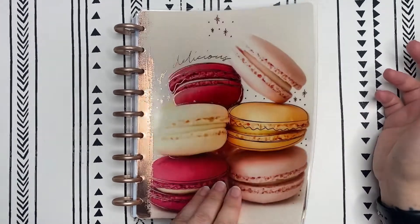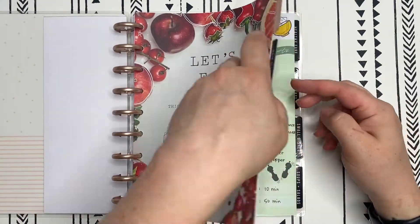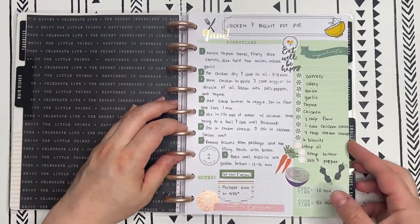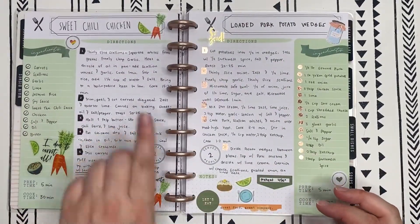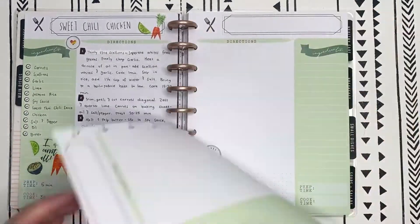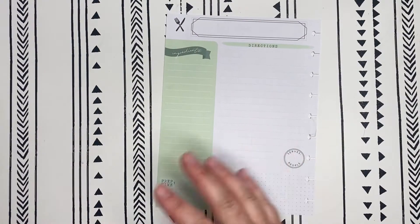I'm using the classic sized Happy Planner recipe organizer. I'll go ahead and show you what I've done already — the chicken and biscuit pot pie, the sweet chili chicken, and the loaded pork potato wedges. I'm going to go ahead and take this off of the disc and let's get started.